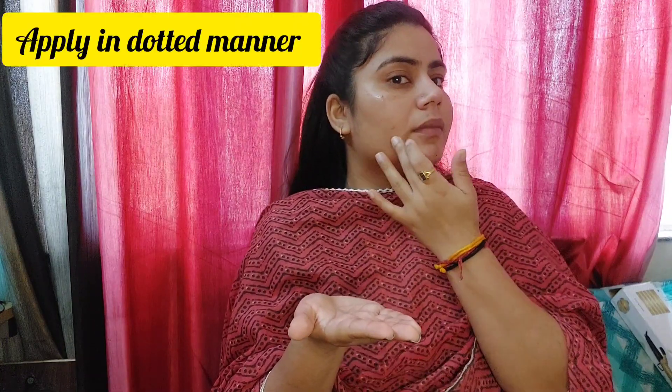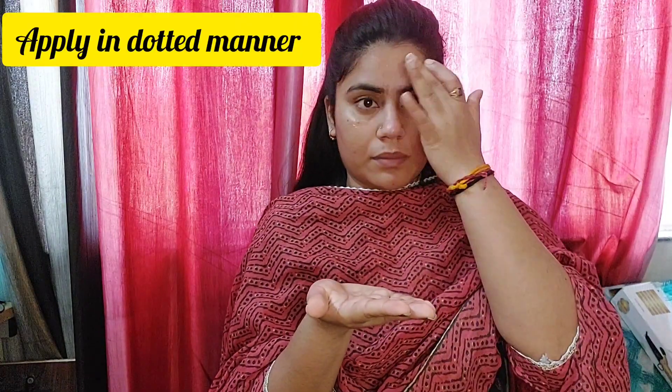The second step is serum. I use a serum in the morning. You use a dropper to take about three to four drops, and then apply it evenly on the face — dotting it and spreading it all over.